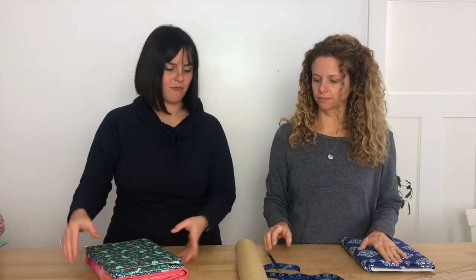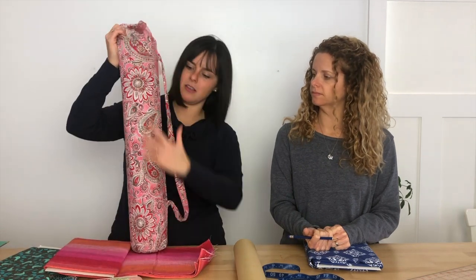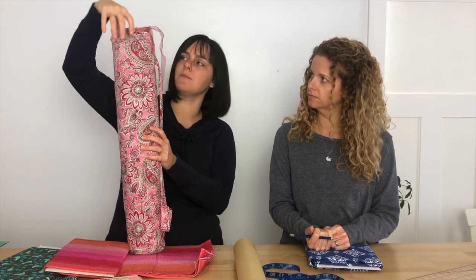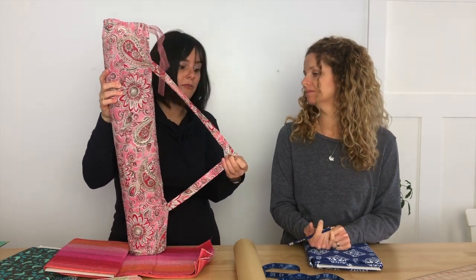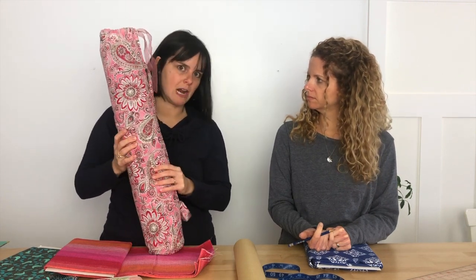You're going to need one yard of fabric. There are really just three pieces: a long rectangle that you fold in half and sew up the side, then turn over the top to make a tunnel for the ribbon. There's also a rectangle you fold in half twice to make the strap, and one circle. The circle and the rectangle are really important to measure correctly.